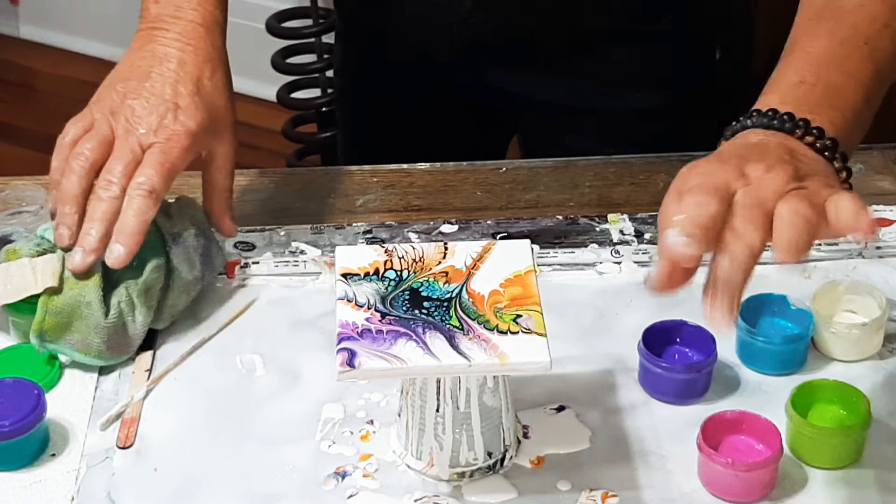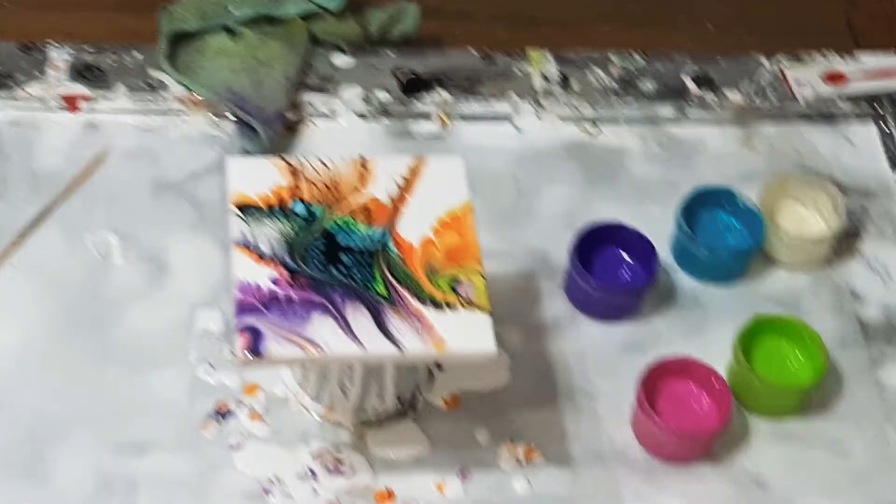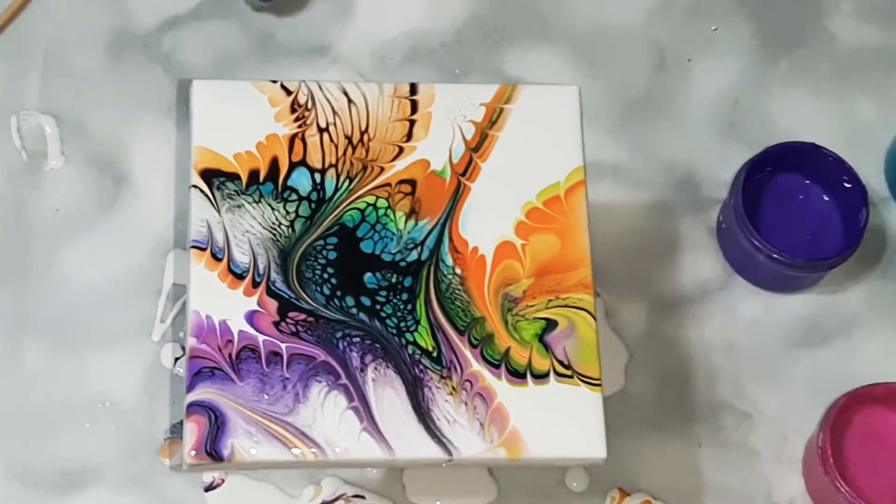Bring me down for a quick look. There we go. Very pretty. Thanks for joining.